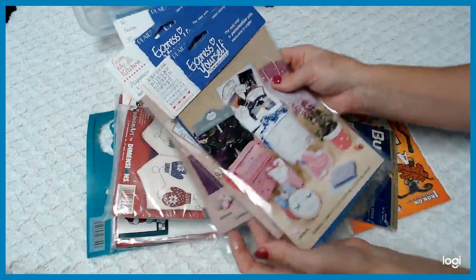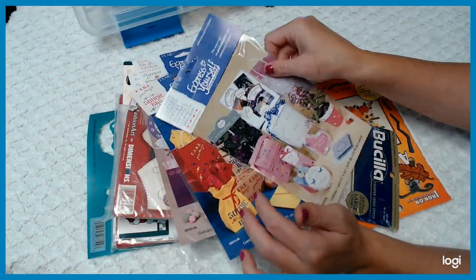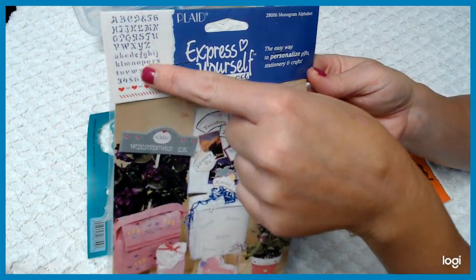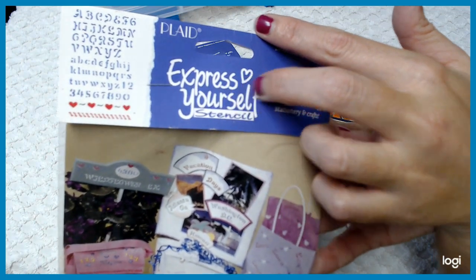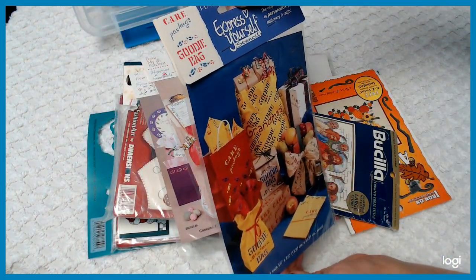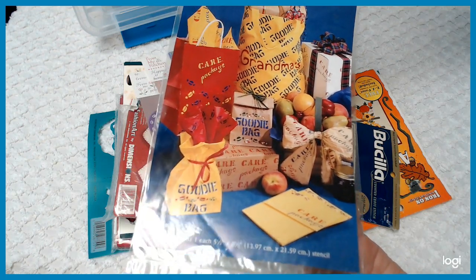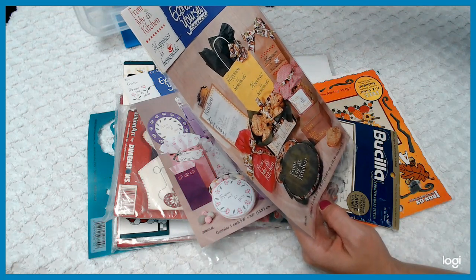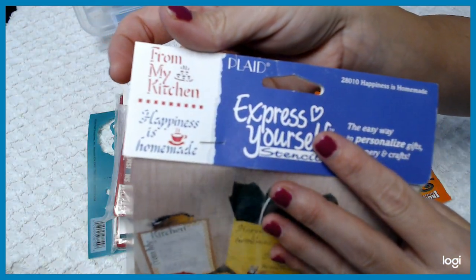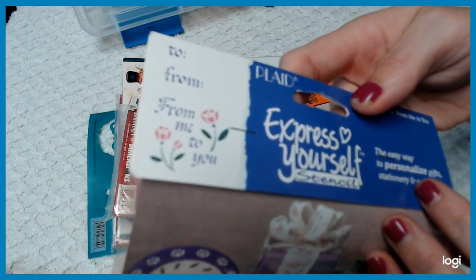These are really cool too — I have these called Express Yourself packs. They are stencil packs. I'm going to read off each one to you. This one here is the ABC stencil — you can see the type of pattern it is to put on bags, papers, or personalize your projects. This one says 'Care Package Goodie Bag.' You can put that on bags and on fabric depending on what kind of paint you use. This one says 'From My Kitchen — Happiness Is Homemade.' And this one says 'To, From, From Me to You,' so you can personalize your projects.